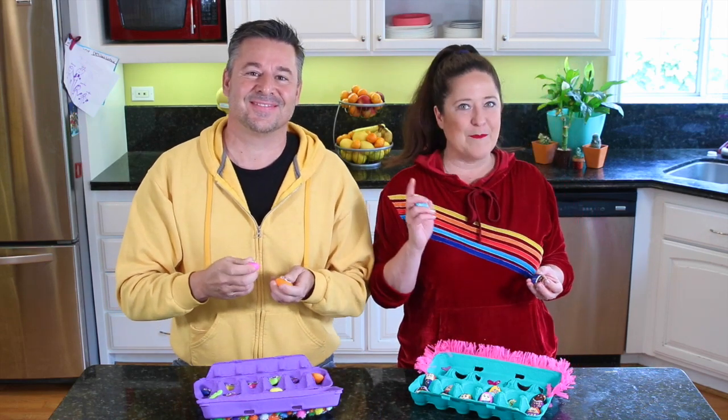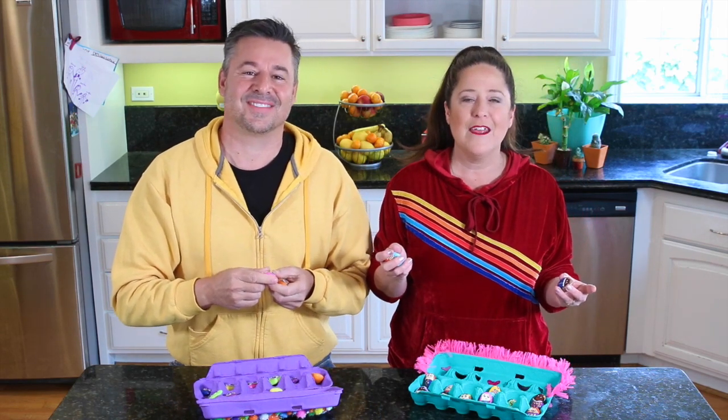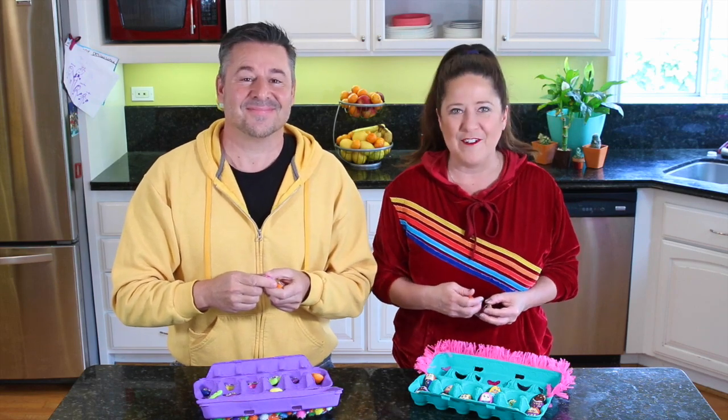And if you do, be sure to tag Plaid Crafts. Like, share, drop us a comment. We will see you next time on Family Craft Night. Bye, guys.